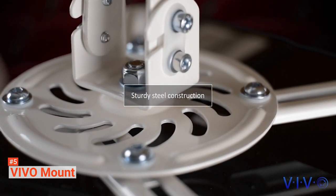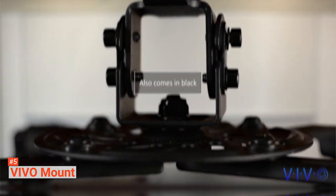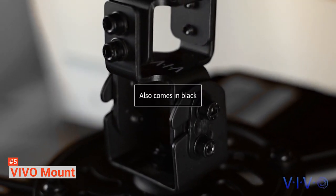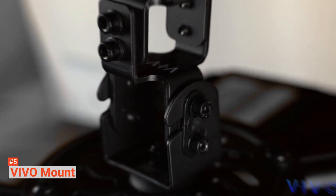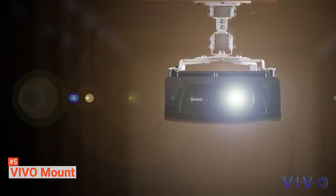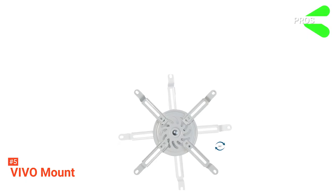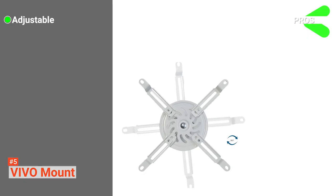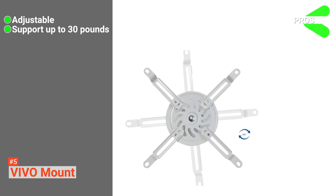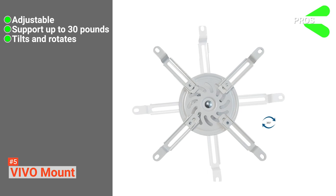They have attached an arm that is adjustable and allows you to tilt, rotate, and swivel. The bottom bracket has four holes that help in the fastening of your projector. The whole installation process is straightforward — just follow the instructions provided step by step. Its pros are: it is adjustable, it can hold a projector of up to 30 pounds, and it can be tilted and rotated for excellent image positioning.